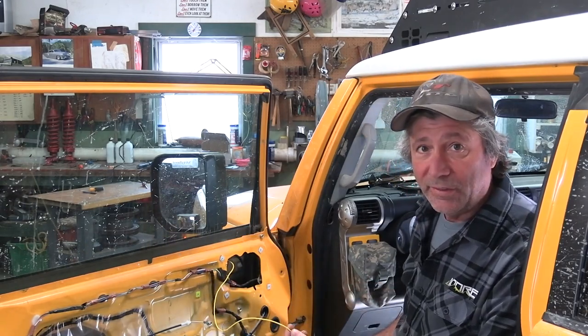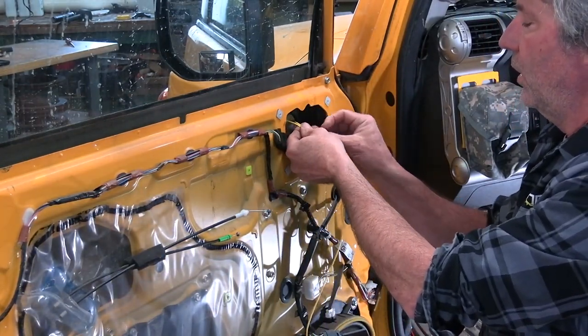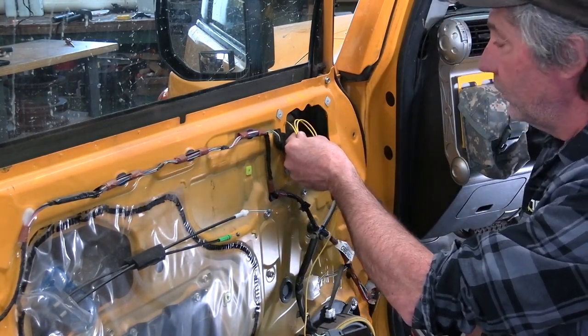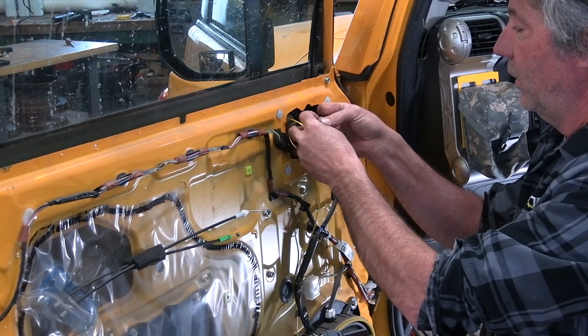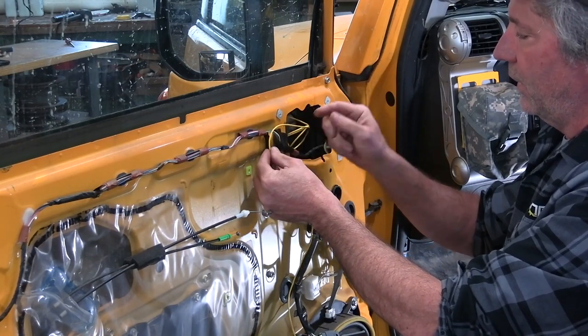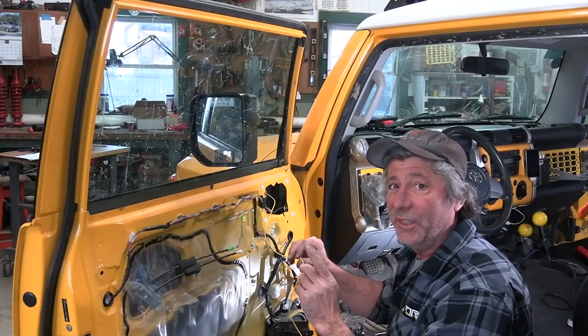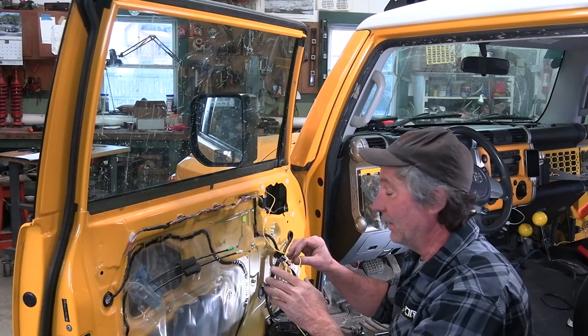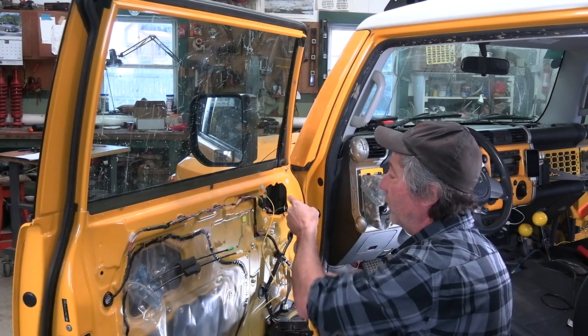We've got the mirror bolted back on and this yellow wire runs through into the inside of the door. Now we need to run it way down there. Before I run the wire down along the door, I'm going to make a couple of loops in it up here at the top — that way when we take the mirror out again for whatever reason, we'll have a little extra wire to play with so we can get the mirror away from the vehicle. Then I'm going to run it down along the door and zip tie it to the existing wiring harness.